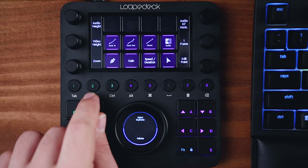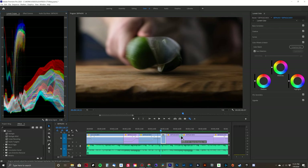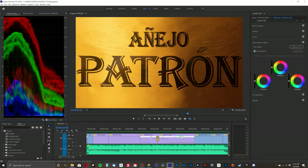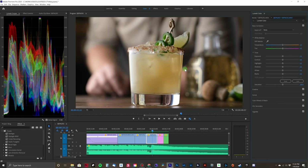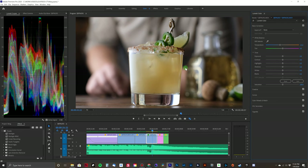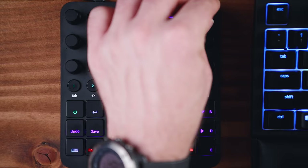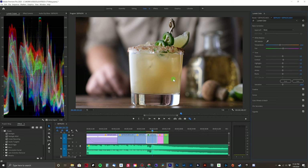Another thing the Loupedeck CT does really well is color correction. Button number two brings up all the color goodness. I wanted to create a preset for color correcting this Margarita video. First up are all the basic adjustments on the dials. I'm going to bring down the temp a little bit — my camera shoots a little warm, so maybe around minus 15. Now I'll pop the tint to the magenta side to add back in some of that warmth, maybe plus three. And then I'll increase the contrast to something like plus 20 or 25.